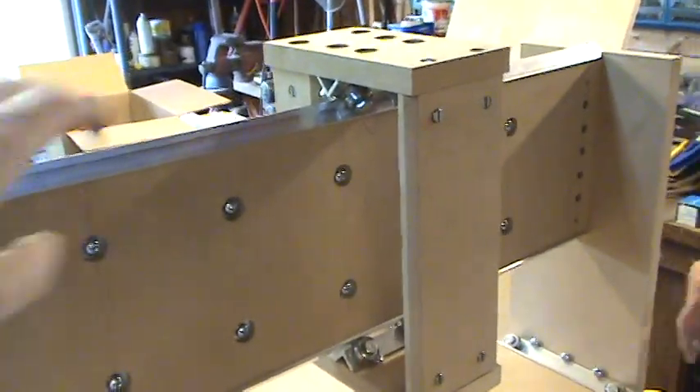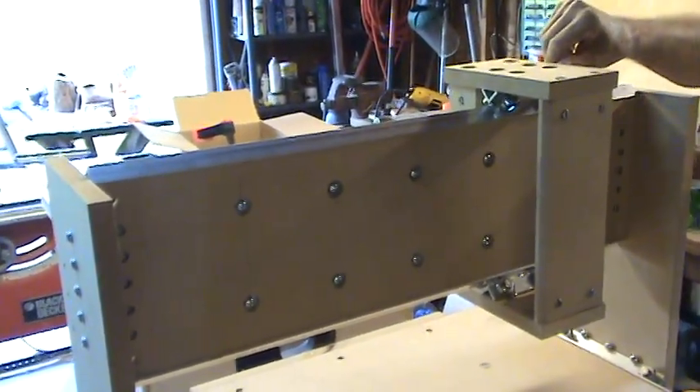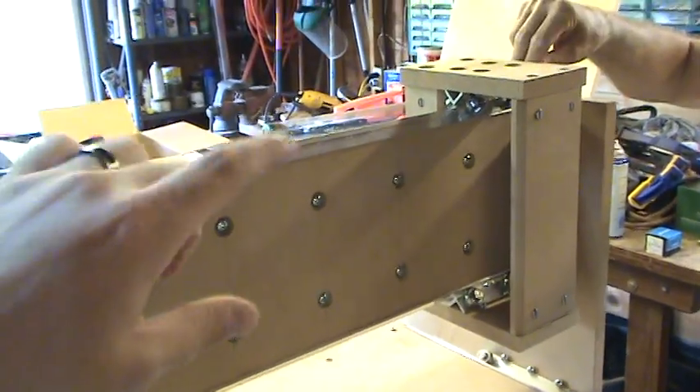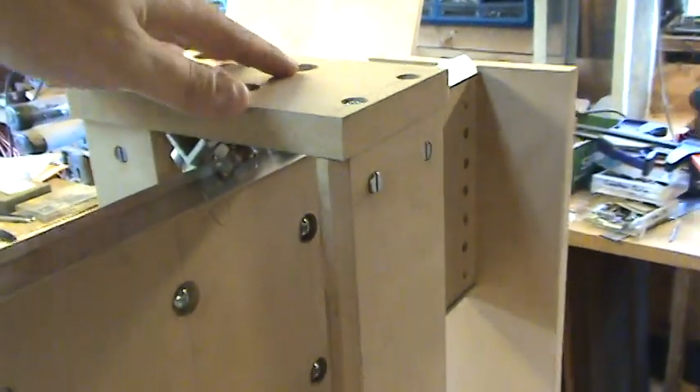What I want to show you is this top piece right here. It's not as free — it rolls very smoothly, but it's kind of tight. The bearings here and the ones down here are pushing, because we've clamped these down, it's holding very tightly.